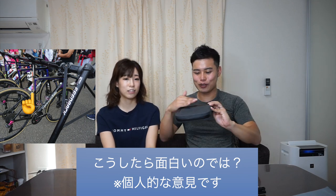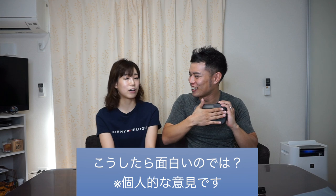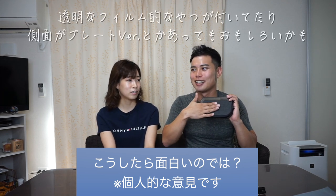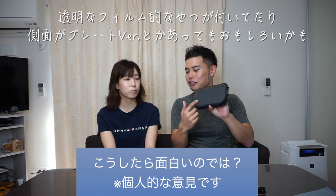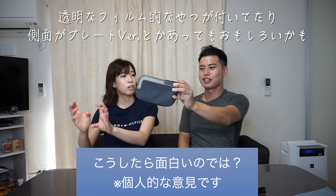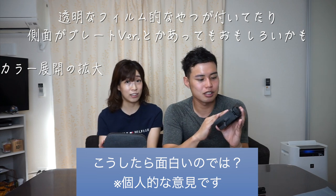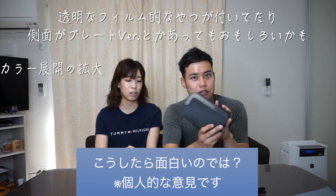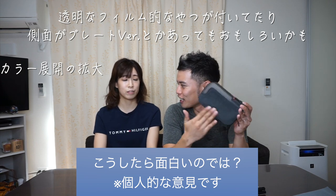こうしたら面白いなという意見を言うと、これって世界で戦う選手の絶剣番号っぽい形なんですよ、つけると。例えばここに何かデザインがあったりとか、写真やステッカーが貼れるとか、こういうのは街乗りにすごい向いている生地感なんですけど、そういうシールとか貼れると横から見て面白い。違うデザインのやつも売れるんじゃないかと思いましたね。車体に合わせてピンクだったりとか、色違いやデザイン違いがあると、インスタグラムに載せるにあたってアピールポイントにできそうです。